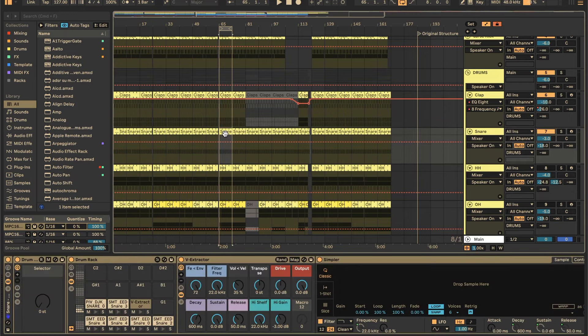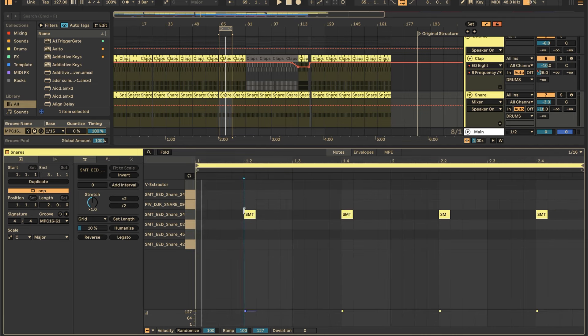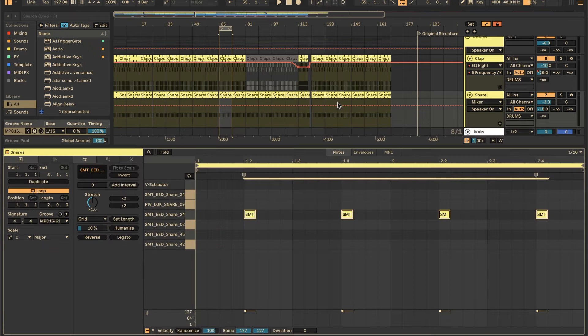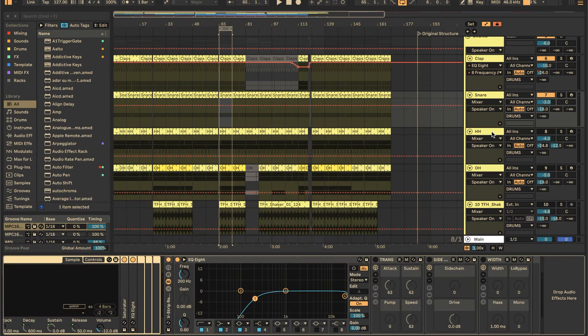Next is the snare — it's happening on the two and four, very similar in terms of pattern. It's nice to have your template set up so it's already there for you. I just flick between my samples, going up and down with arrow keys or using the selector. These two elements — the clap and snare — are really working together to create the overall sound. Main thing was dialing in the volume. Just removing some lows with the channel strip.